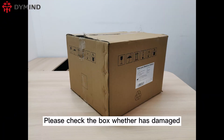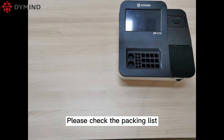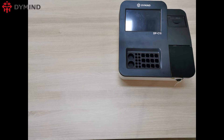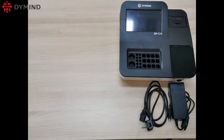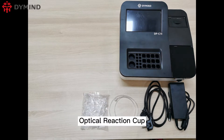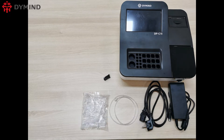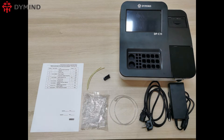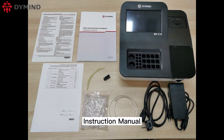Please check the box whether it has been damaged. Please check the packing list whether any accessories are missed: main unit, power adapter, power cable, thick 50 tube, optical reaction cup, coagulation adapter assembly, sample tube, packing list, easy operation guide, and instruction manual.